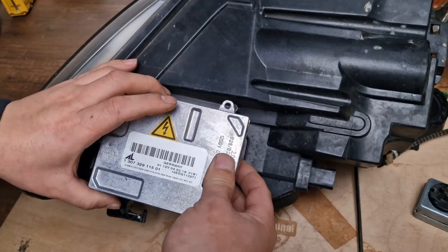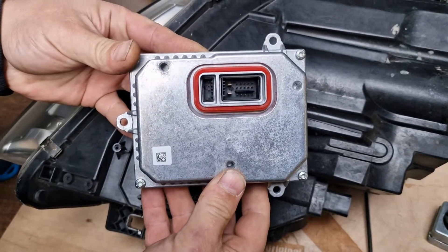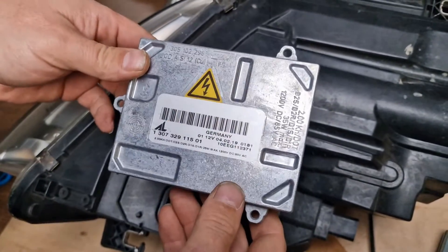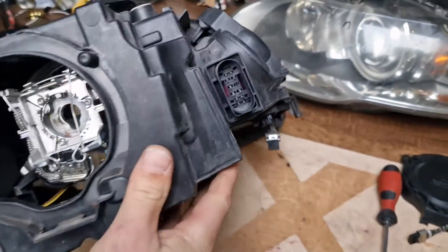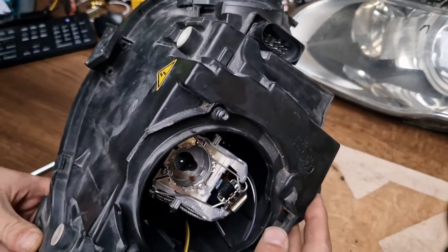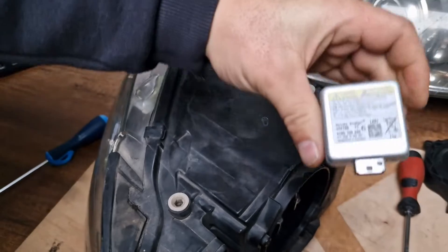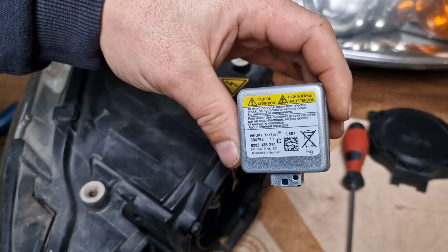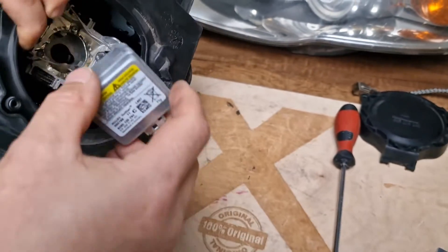Repeating again, this is the non-adaptive type headlight. The ballast unit for the non-adaptive headlight is a smaller one compared to the adaptive type xenon headlight. These are bi-xenon headlights and the bulb used at these headlights is a D1S type xenon bulb.